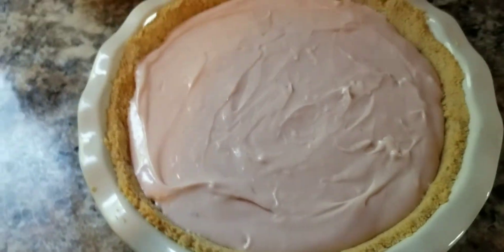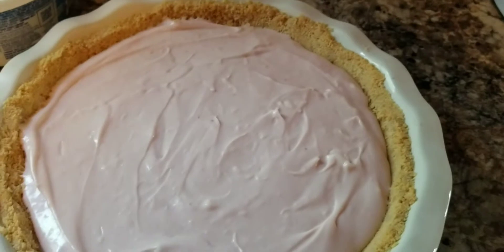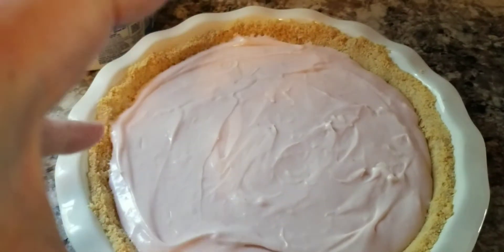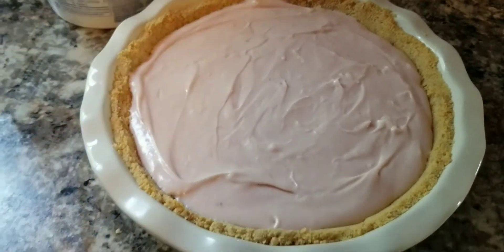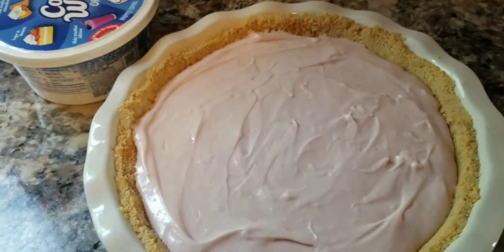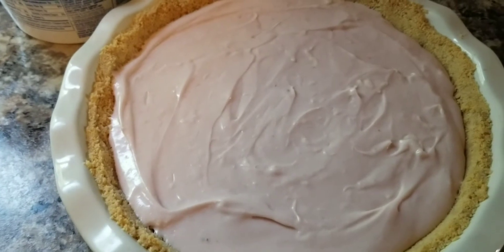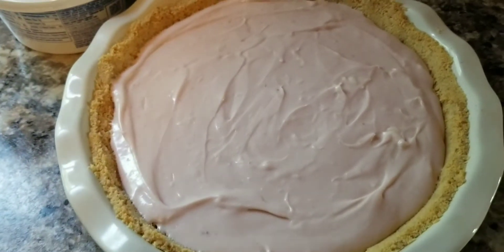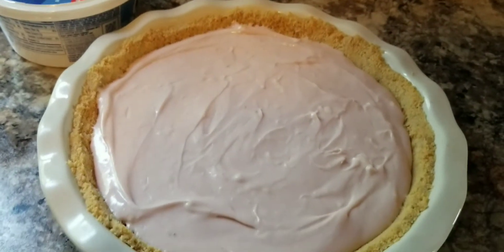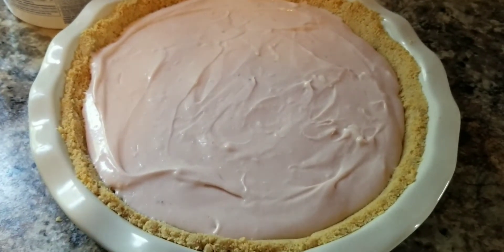I'm not going to put any topping on this until tomorrow. If I were selling this I'd use real heavy whipping cream with powdered sugar and vanilla, pipe it on top, and add fresh strawberries. But since this is just for my family, I'm going to put cool whip on it tomorrow and add some frozen blueberries to give it that festive red, white, and blue theme — the blue pie pan, the reddish-pink filling, and the white cool whip with blueberries. I'll show you the finished pie tomorrow and we'll go over more jelly recipe ideas.